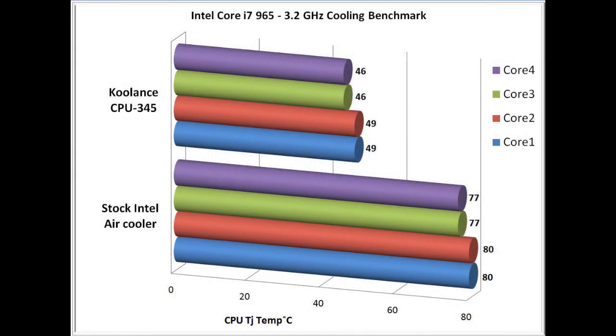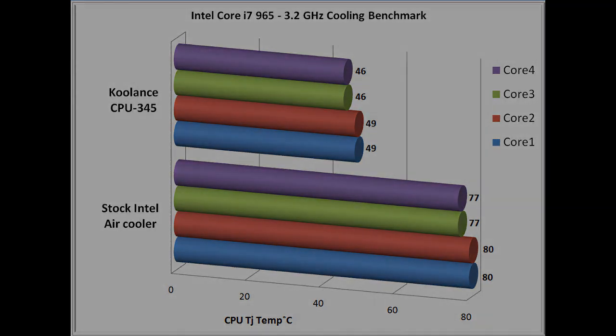I think these results pretty much speak for themselves. The stock Intel air cooler: 80 degrees on Core i7. The Coolance CPU 345 running 49 degrees. Just imagine if you were to overclock this CPU on air — you'd have a mess on your hands.